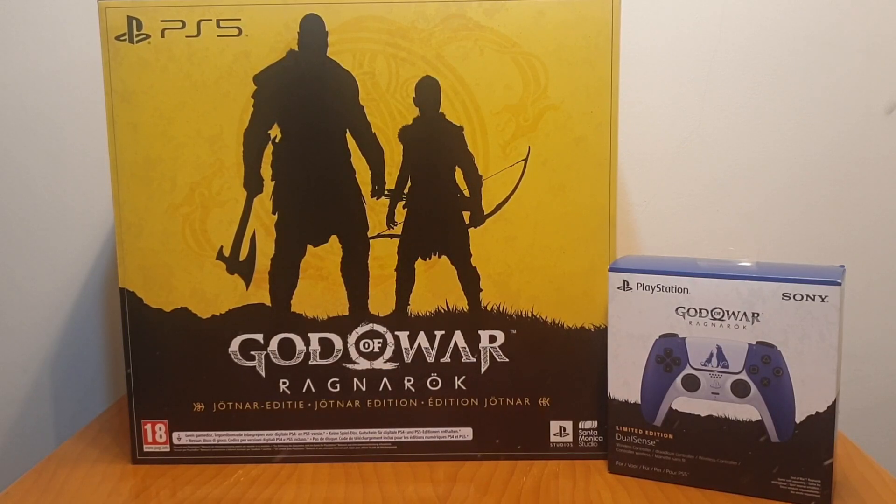This is the God of War Ragnarok Jotnar edition. There is a collector's edition which is a similar box but has slightly less in it. This is the Jotnar edition — the rarest one, the most special one, and the most expensive one. I'm a huge nerd so I always get these — basically museum pieces of video games.